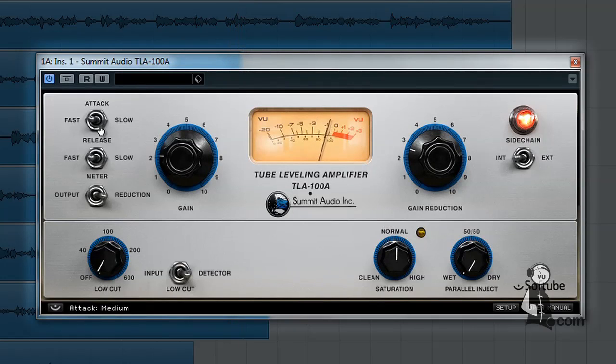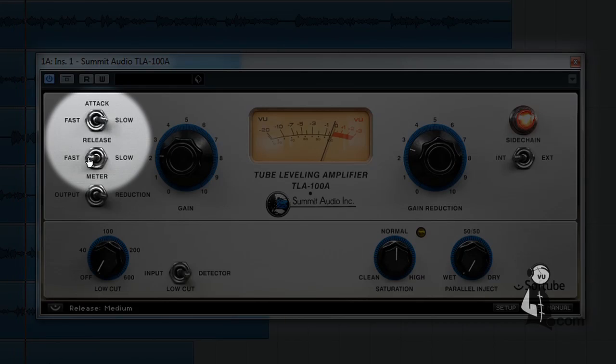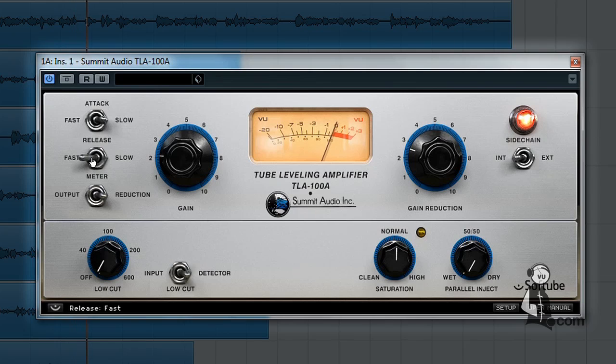In addition, there are also controls for attack and release times. Best of all, the unique Soft Knee circuitry of the TLA-100A reacts differently depending on the source material. When signals with fast transients are present, the compression circuit acts quickly. When the signal has more sustain, the attack and release phases react more slowly. This not only eliminates the pumping and breathing artifacts inherent in many compressor designs, but it guarantees you'll get the right sound without having to perform a lot of complex adjustments.